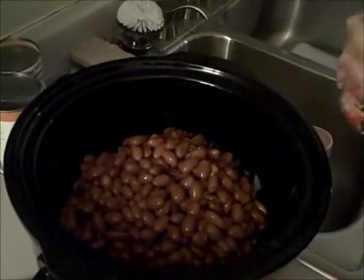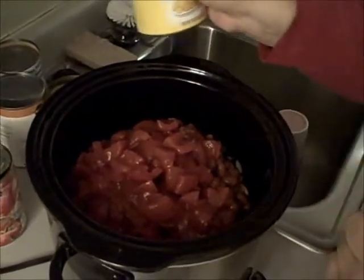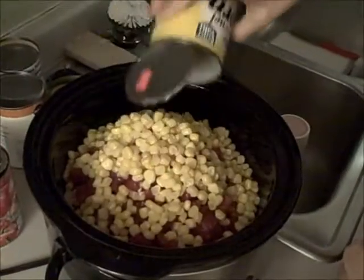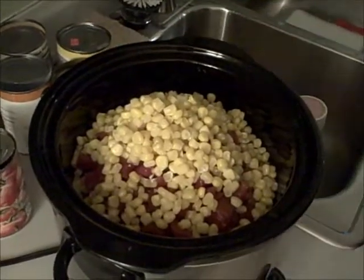Then put in the diced tomatoes. This is diced tomatoes in the juice - don't drain that because you need that liquid. Then your drained whole kernel corn.